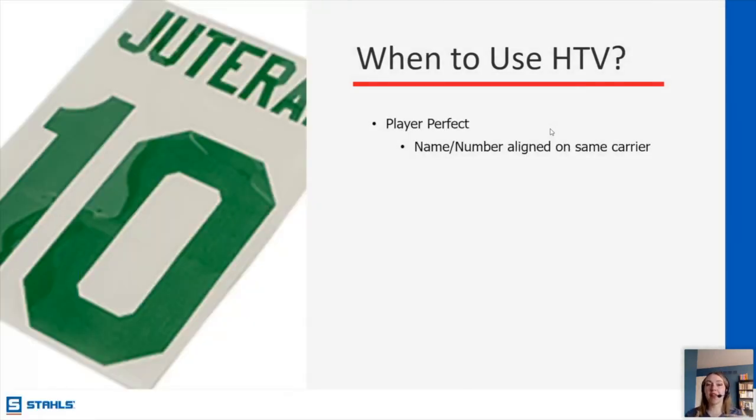Player Perfect — on that vein of sports, Player Perfect is a really great option for team decoration. Through Stahls, this is one of our custom cut services where you can get your name pre-aligned with your number on the same carrier. You don't have to measure everything out or make sure the name is perfectly straight and aligned with the number. You just have one transfer to apply. It makes everything so much faster and easier as a decorator, and you can get those orders out faster.